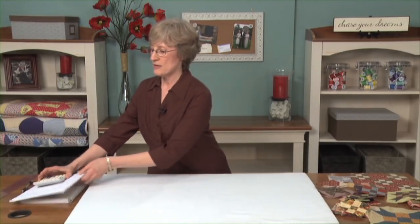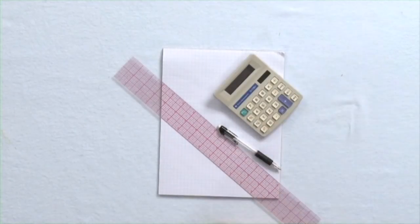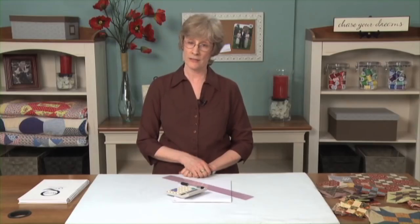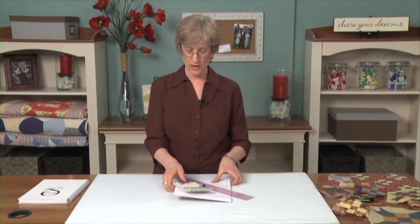These are the supplies I use for my extremely low-tech designing. I use graph paper, pencil and ruler, a calculator so I don't make a silly math mistake — especially on camera — and a whole bunch of fabric, which you probably have a lot of at your house.